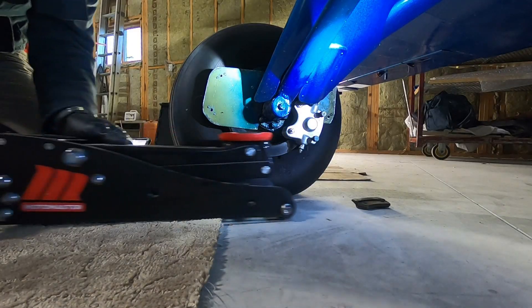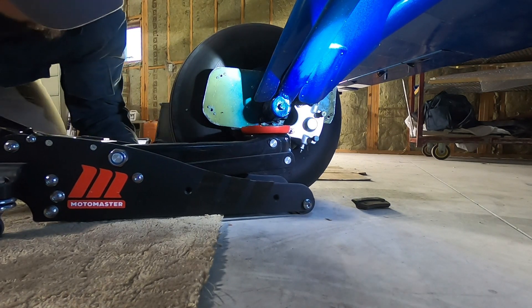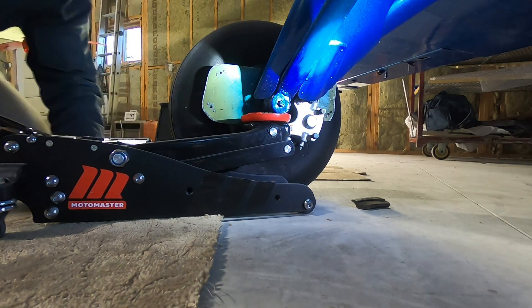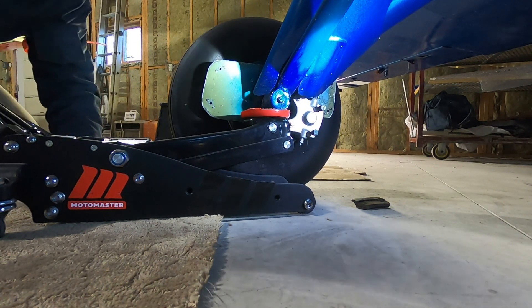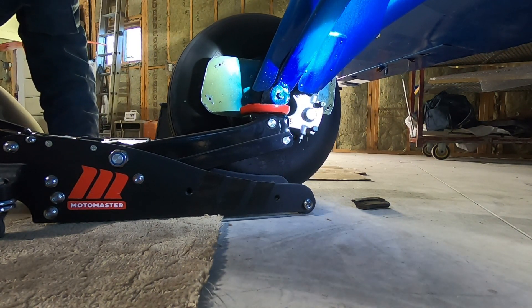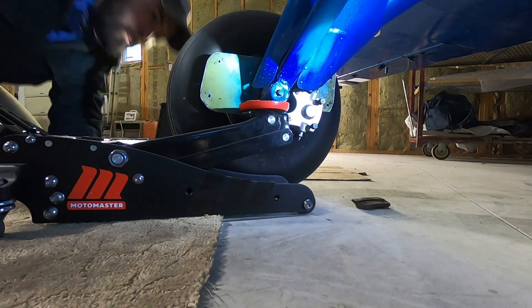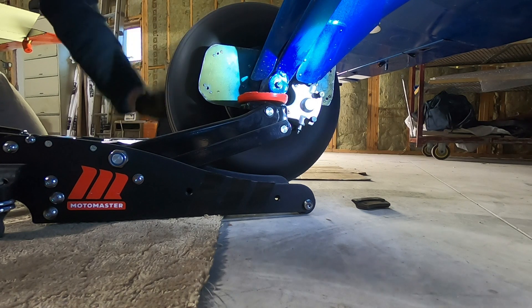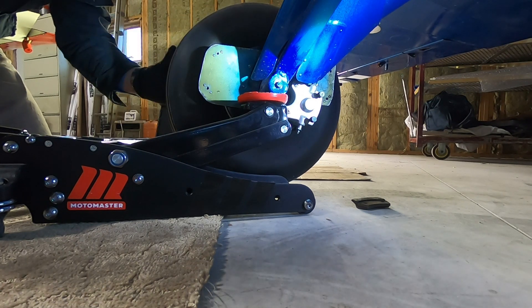We will also require a floor jack or some way of lifting the aircraft. Lifting aircraft is my least favorite job, so we certainly want to make sure that we're doing it safely. Most certified aircraft will have instructions in the maintenance manual on how to jack and raise the aircraft, so you want to have a look at those sections and make sure you're doing it without damaging anything.